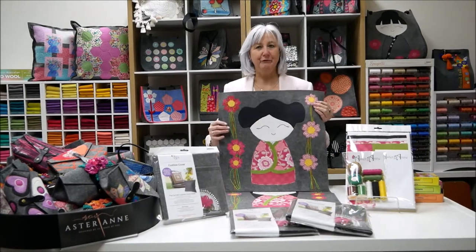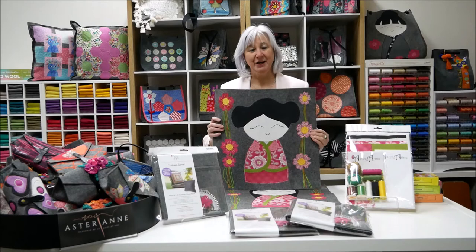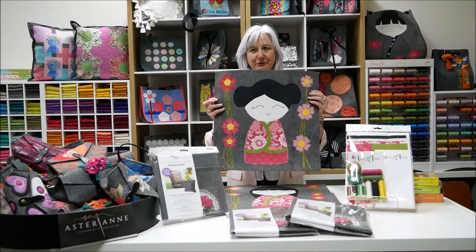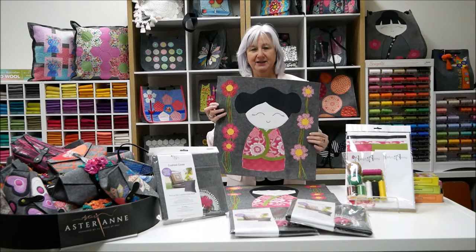Jennifer from Master Annan here, and I'm running you through the specials that we have for the Great Australian Crafts Show once again. We're really excited to be part of this event, and this is our kimono dolls that I'm going to be teaching in the classroom.